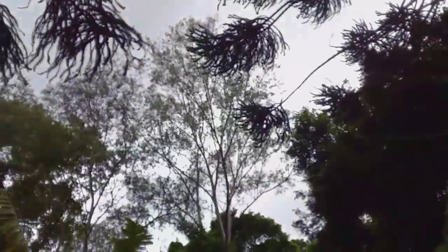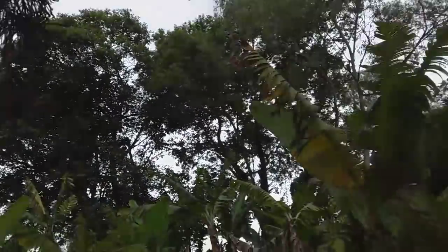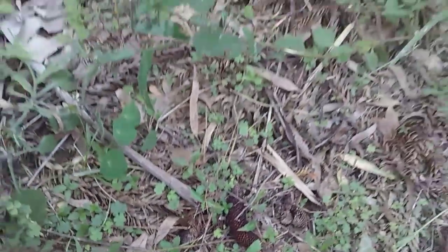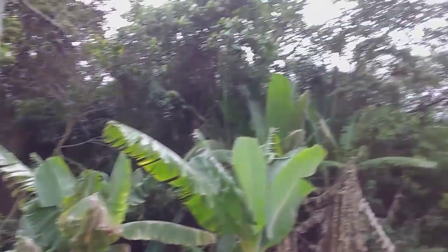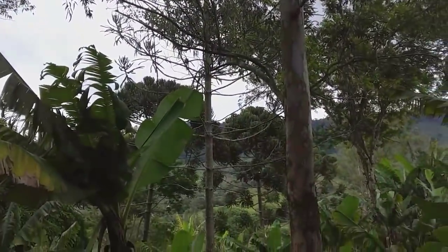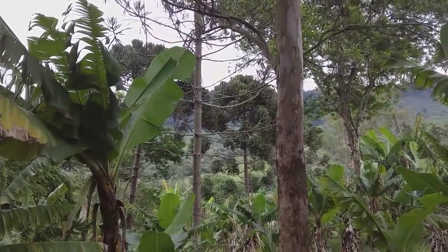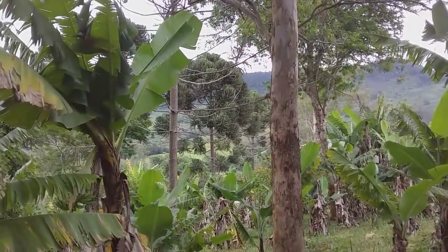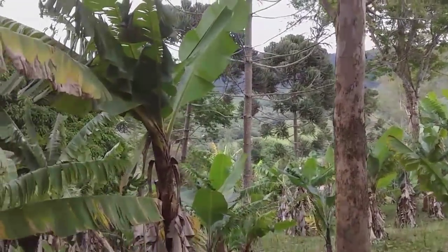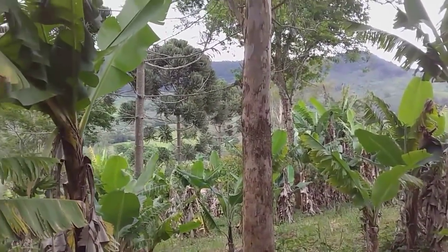These pine trees here are Araucária. This one here is the male, because it doesn't produce pine nuts. To plant Araucária, you always have to have both the male and the female. Those two Araucária trees down there are more beautiful. That one is female, the one in the middle is male — there are three there. The first here is female, the one in the middle is male, and the one over there is female, and it produces pine nuts.